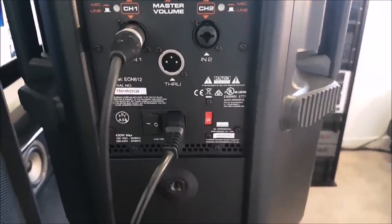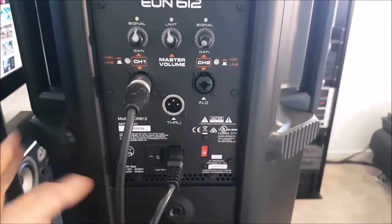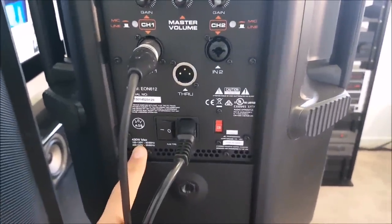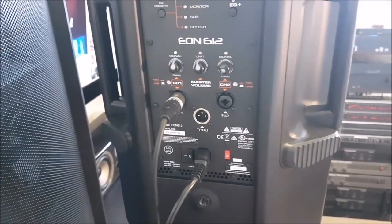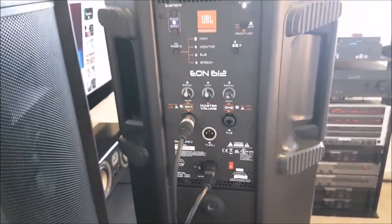You've also got a 230 to 120 volt switch and the power button, which I'm not going to turn off because it'll take another 20 seconds to turn back on. Power consumption is 250 watts, 430 max. Anyway, that's the back.